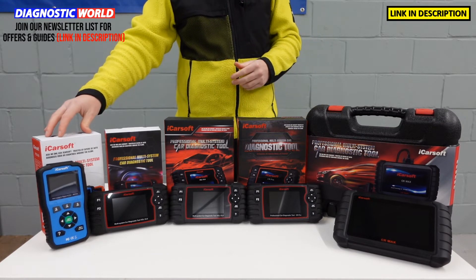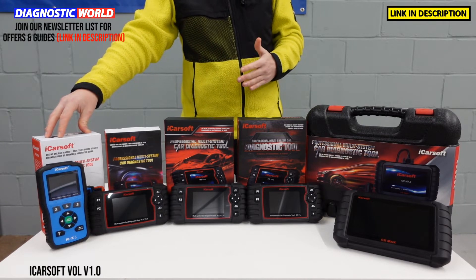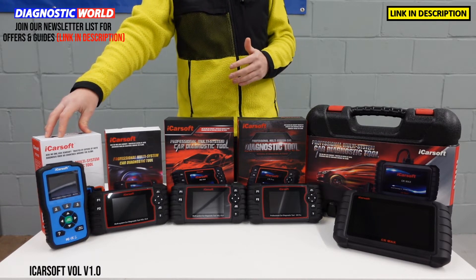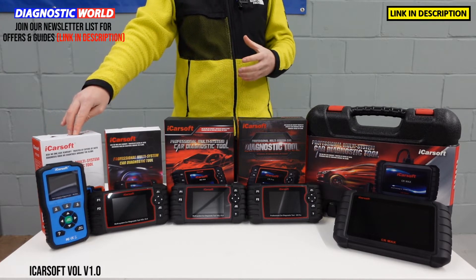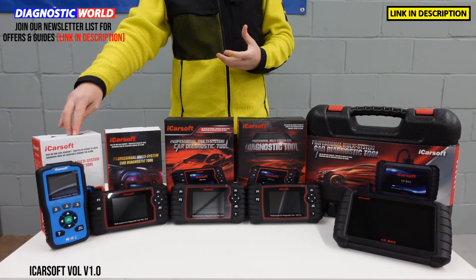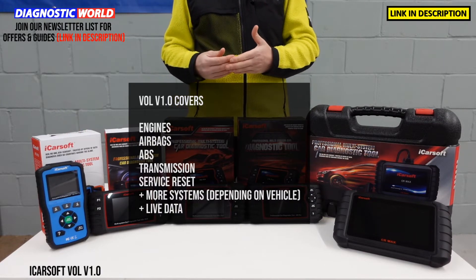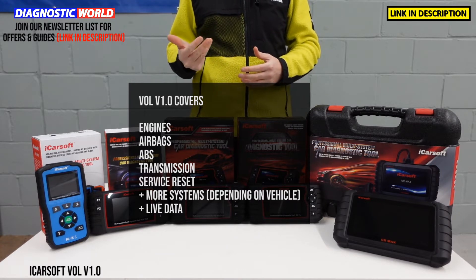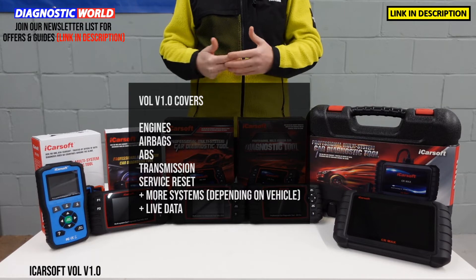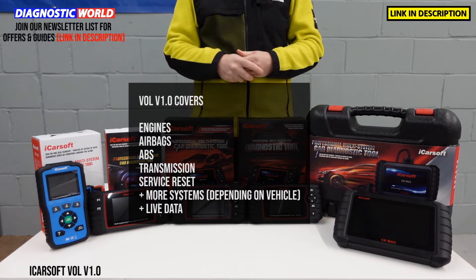Starting with the cheapest, this is the iCarSoft Vol version 1.0, or VOLV 1.0 tool as it's also known. This tool is a really good entry-level kit. It is the cheapest, but it does allow you to cover a lot of systems. So for example, if you're wanting to diagnose a fault within the engine, the airbags, the ABS, the transmission, or an anti-skid message, then this tool will allow you to diagnose and reset that fault.